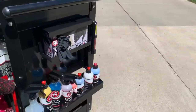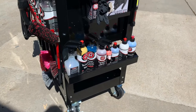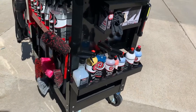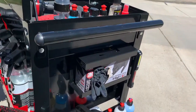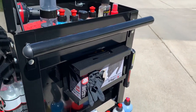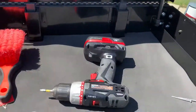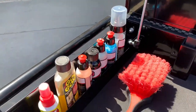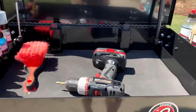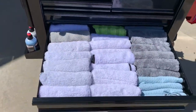In the side tray — this is actually what came on the tool cart itself — just another tray for some other bottles that didn't quite fit. I've got my glove holder, which was actually from Harbor Freight, and inside on the top tray there's room for a couple more of the smaller bottles.